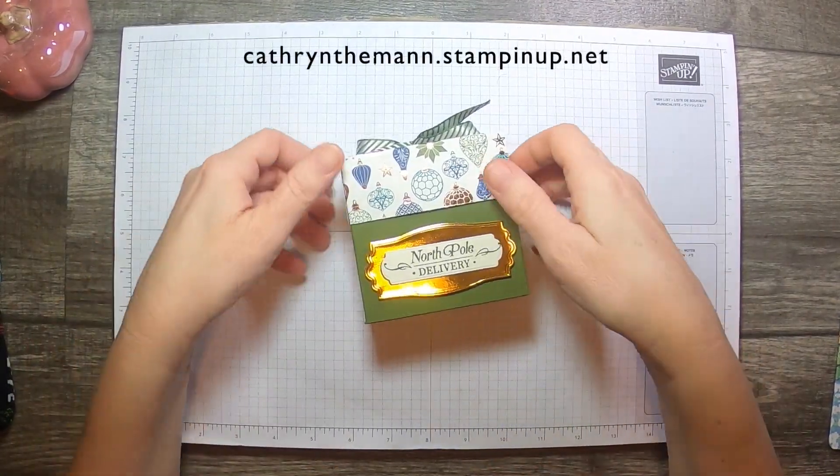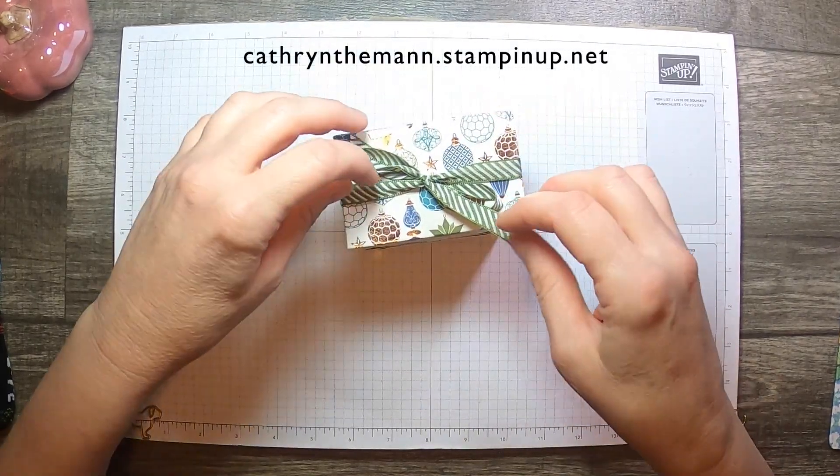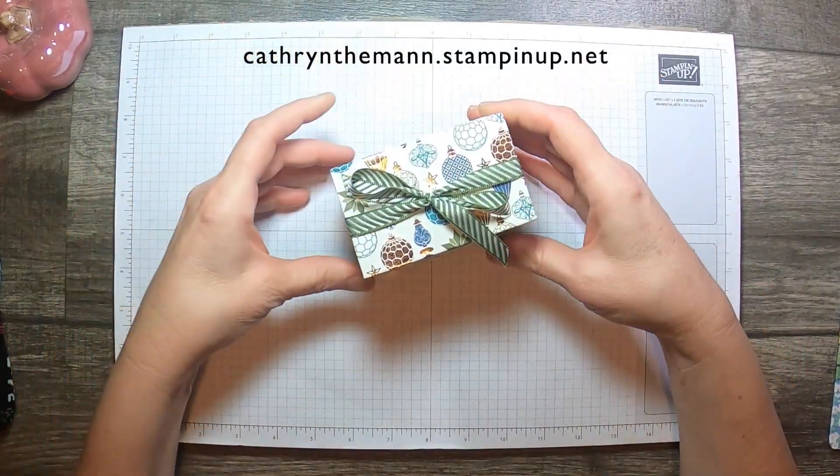Hi, it's Katherine from In This Pink Designs. How are you today? I hope everyone is good.